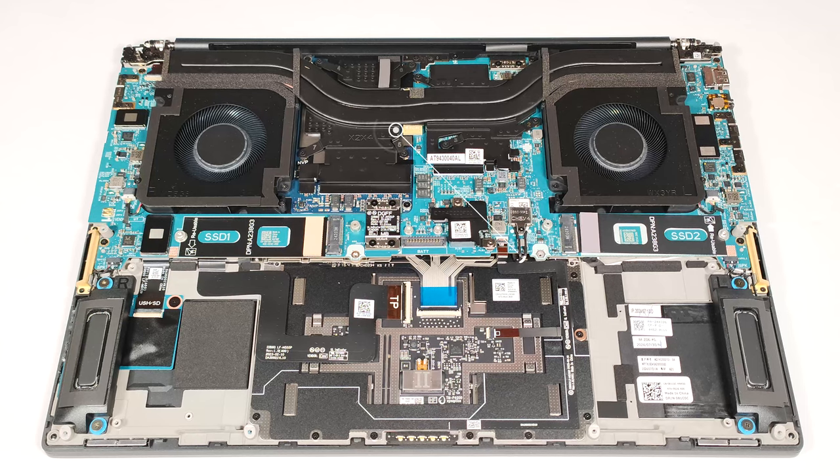The memory is soldered. However, you can order this machine with up to 64GB of LPDDR5X, 7,467MHz RAM in dual-channel mode, which is plenty.